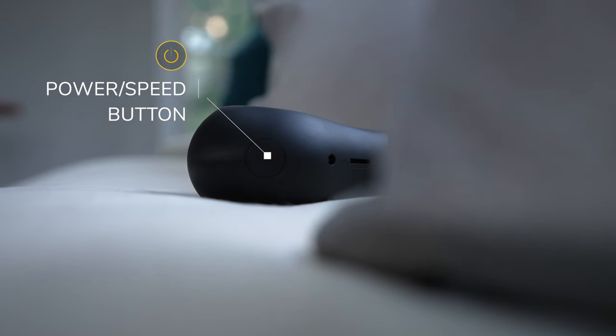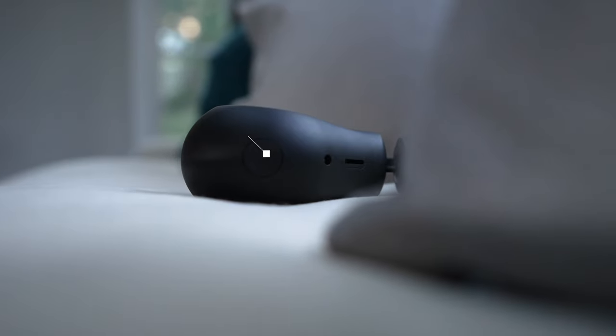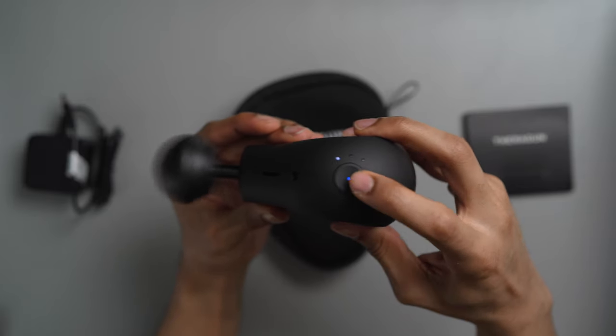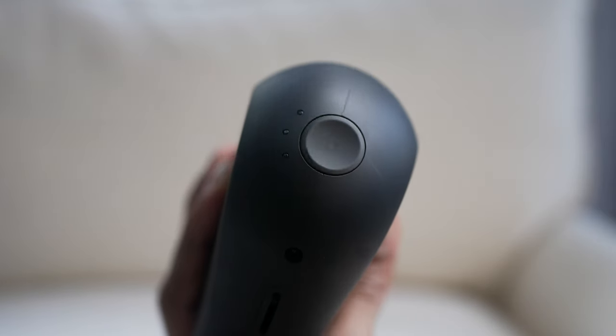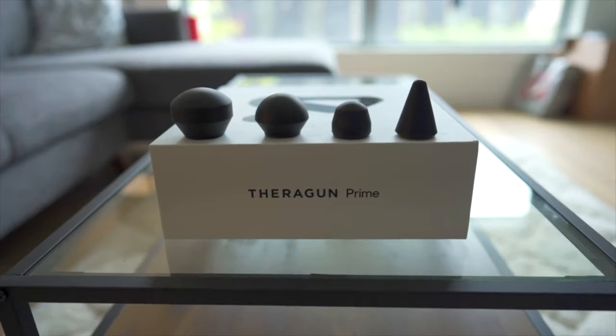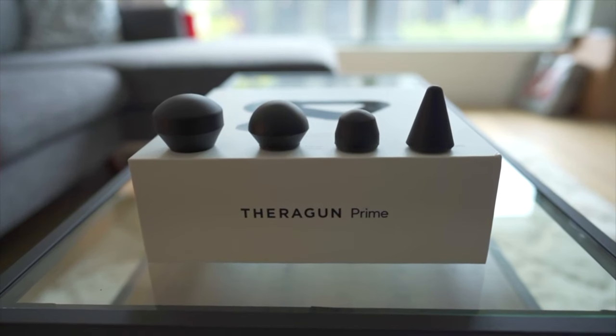There's one physical button on the device, which is used to power it on and off and also determine the speed settings. There is an LED light in the middle of that button to display the battery life — green showing full charge, blue showing halfway charge, and red being low charge. Next to the power/speed button are three LED lights which show you which speed the Theragun Mini is set to. And of course, you have the ball attachment at the bottom of the device, which you can switch out if you have any of the five attachments that Therabody sells.